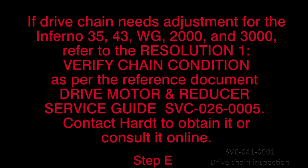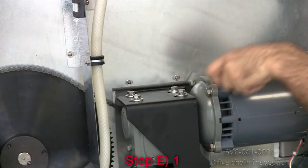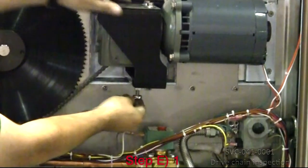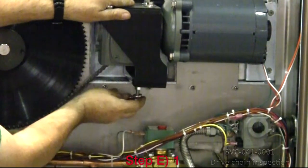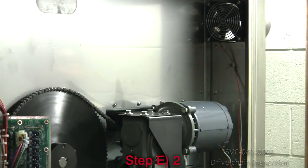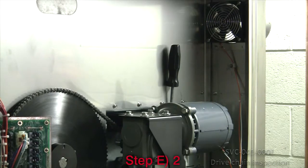You can also consult it online from Hart's secured web page for service companies. If the chain's tension needs adjustment for the Blaze, Inferno 3500 and Inferno GC, proceed as follows. Step 1: Lightly loosen the drive motor's four mounting bolts, as well as the jam nut and adjustment bolt underneath the drive motor assembly. Step 2: Wedge a flat screwdriver behind the drive motor assembly to maintain spacing.